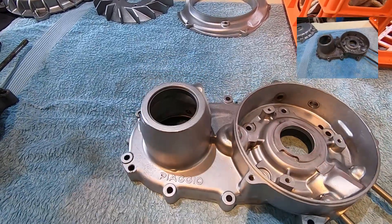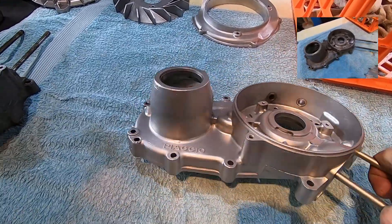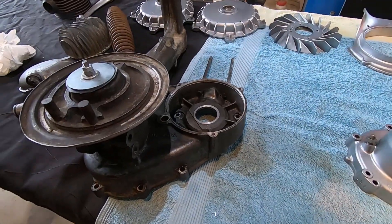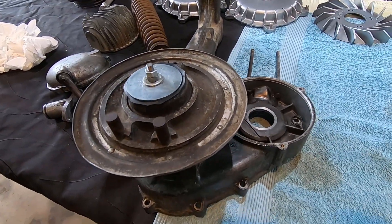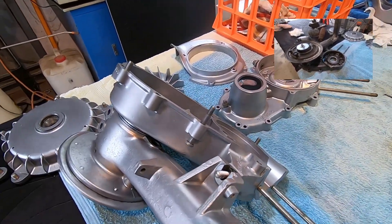There we go, it's looking nice and shiny. Right, what we'll do now is we'll do this other engine cover, swing arm, and drive assembly. There's the swing arm and the other engine case cleaned up.